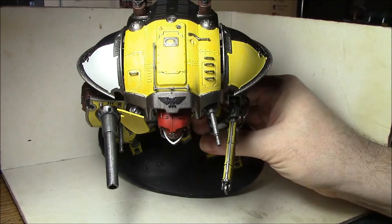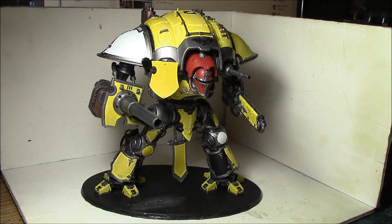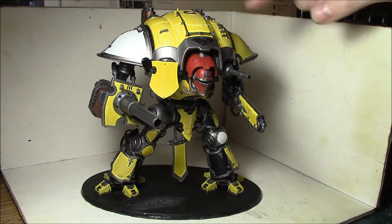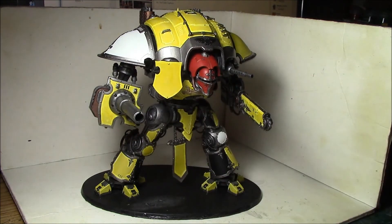The basic color is done — it's House Hawkshroud, and I think it just turned out absolutely gorgeous on it. That's what I did tonight; I got all the rest of the trim done, which took a long time.